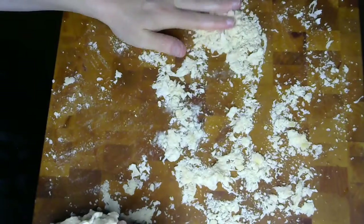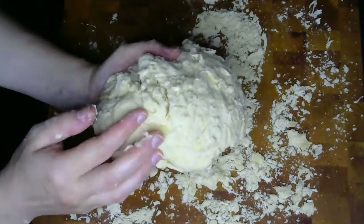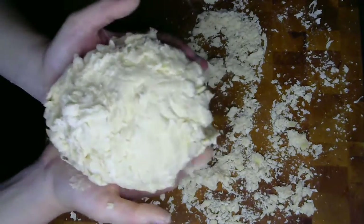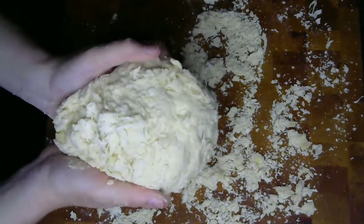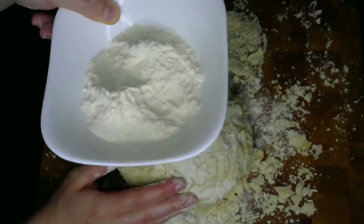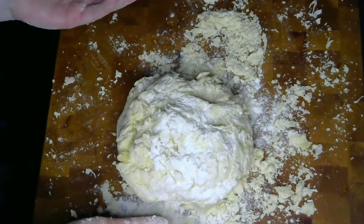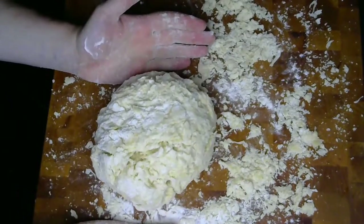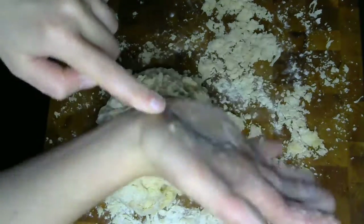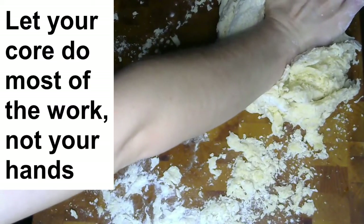So now there's still some crumbles on my board. I'm not going to worry about those too much, but for the most part I have one cohesive ball of dough. But it's all shaggy and craggy and there's bits of flour on the outside — I would not call this a smooth round of dough. Now we can start the kneading process. If your dough is really really sticky at this point you can dust your hands and your board with a little bit of flour. This is called bench flour, so it can be really helpful, but you don't want to overdo it because adding extra flour to the recipe that you measured out will change the texture of your dough.